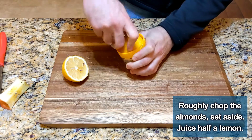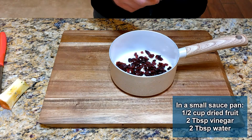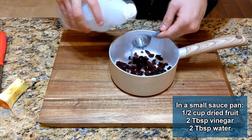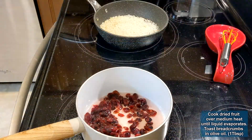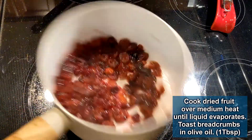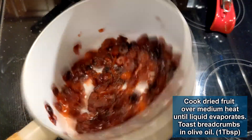Juice half of the lemon and set it aside. In a small saucepan, add a half cup of dried cranberries or raisins, two tablespoons of white vinegar, and two tablespoons of water. Move this saucepan to the stove and heat gently until the liquid has evaporated. The berries should be plump. You can set that aside now as well.